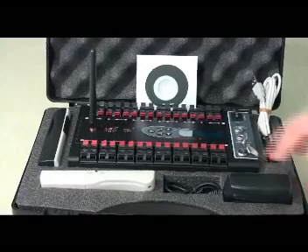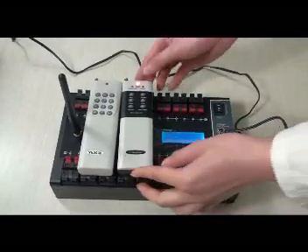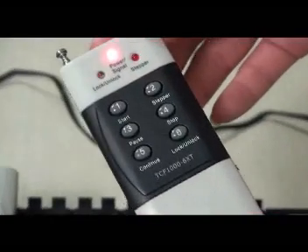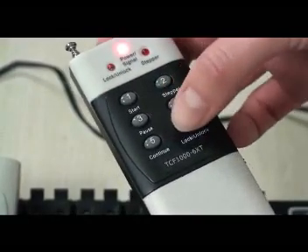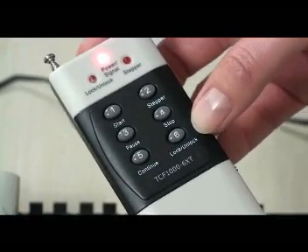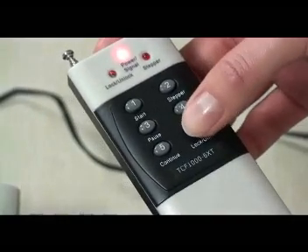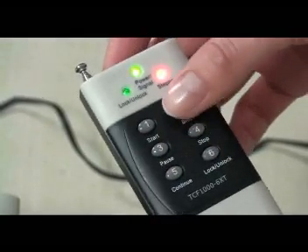Each system includes all these parts. Now let me show you the main part of the MagrifyB system. This is the special transmitter. It has the MagrifyB system work at running program by the start, pulse, continue, step and stop button. Here is the lock-unlock button — it prevents mis-operation. After you press the lock-unlock button and the green LED is on, the other five buttons are available.